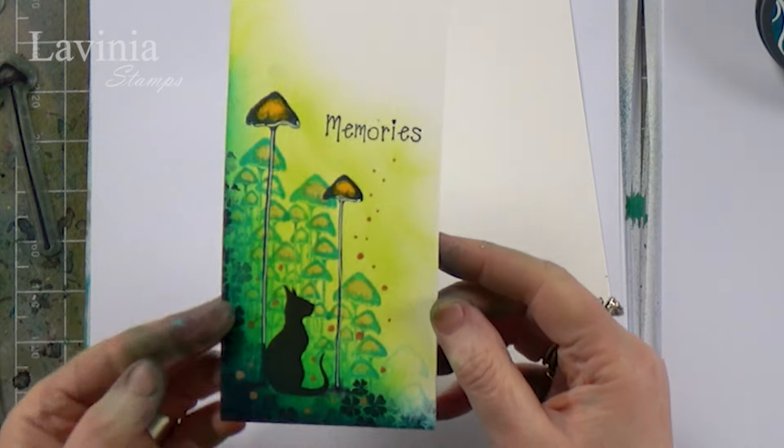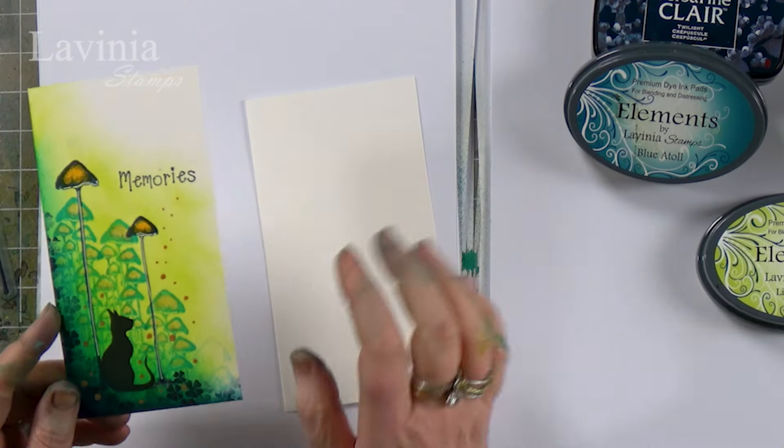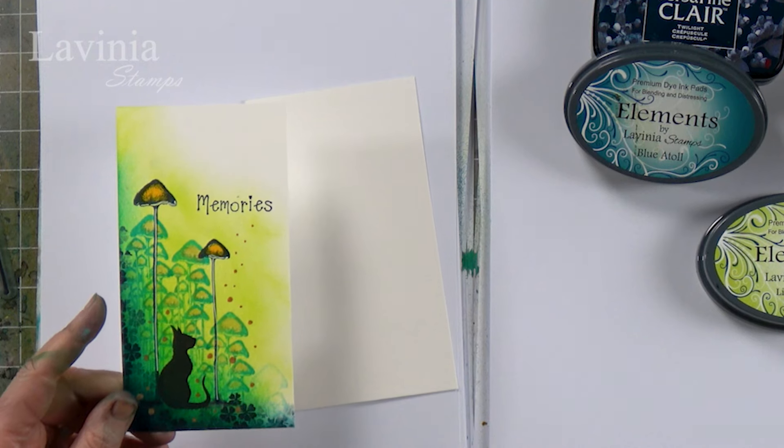Hi guys, this is Tracy from Living New Stamps and welcome to another tutorial. We are going to be creating this lovely little card. Sometimes we need just a quick card, and all I've done is used a couple of colors, a couple of stamps, and a watercolor card. As you can see, we've used some of our new stamps.